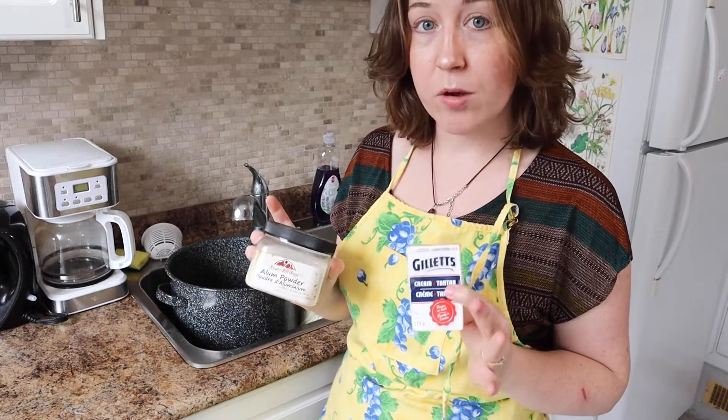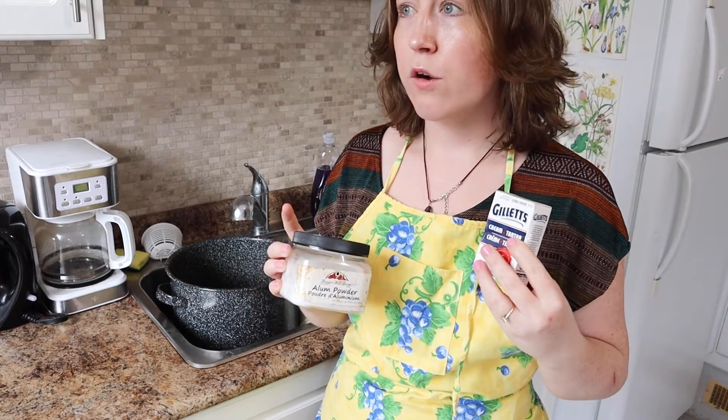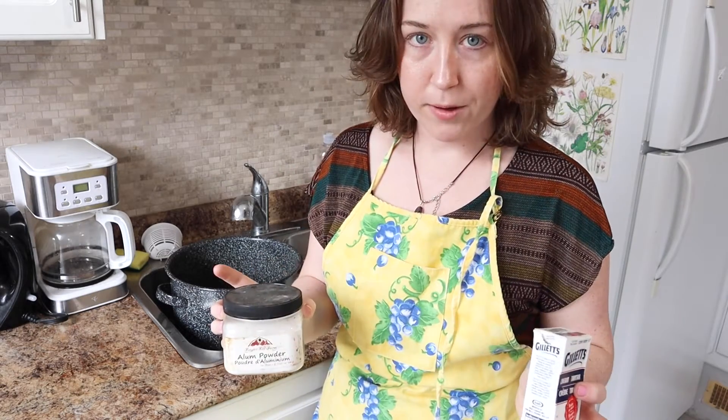We're doing protein fibers today. I'm focusing on wool, but this would work for silk or other protein fibers, animal fiber.